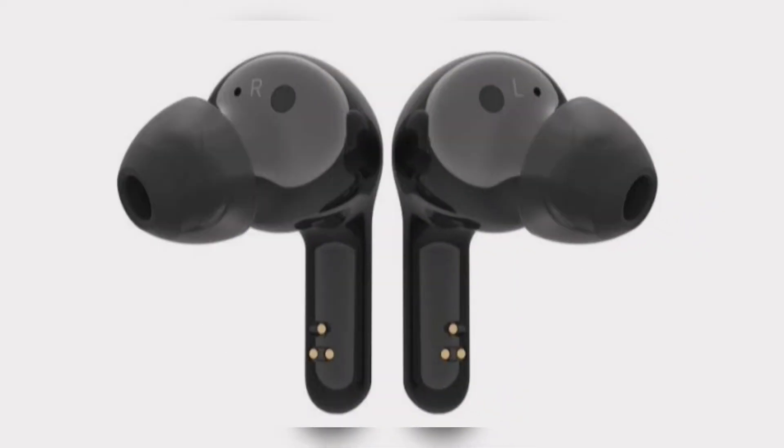The LG HBS FN7 offers active noise cancellation (ANC) support. These earbuds come with adjustable ear gels featuring a patented Twist Fit vortex ribs design, said to help deliver a tighter inner seal to minimize outside noise seepage and provide maximum comfort.